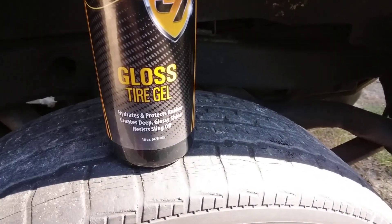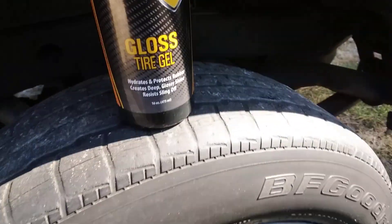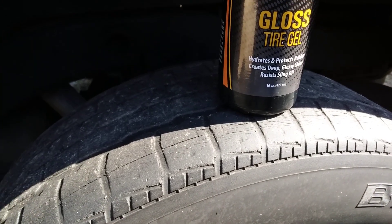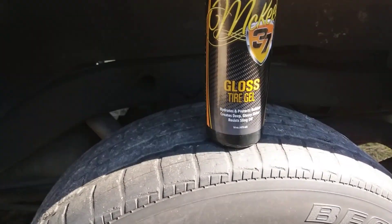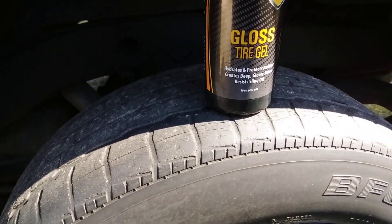If you guys are a big fan of water-based dressings, this is a water-based dresser, so you guys will probably like this one. We're gonna go ahead and apply it.